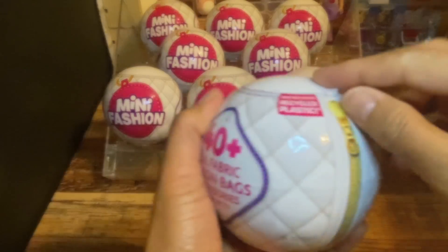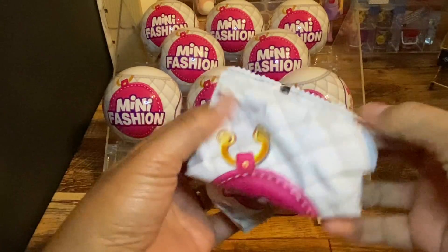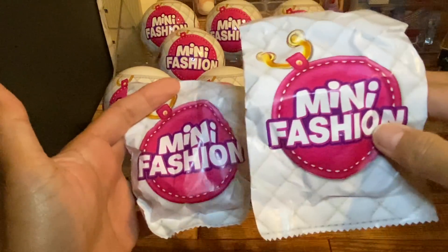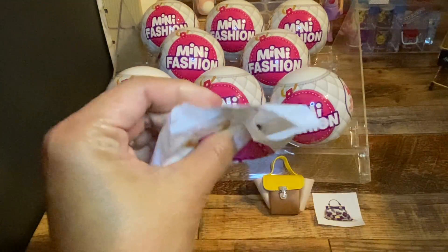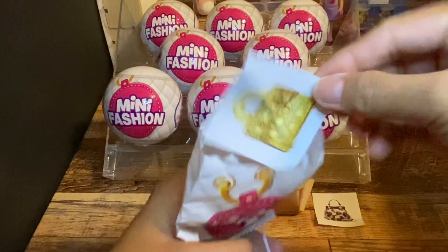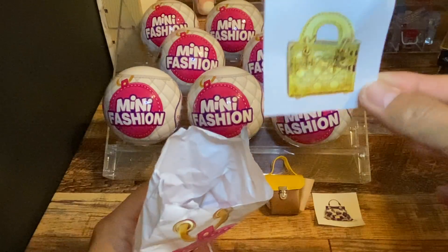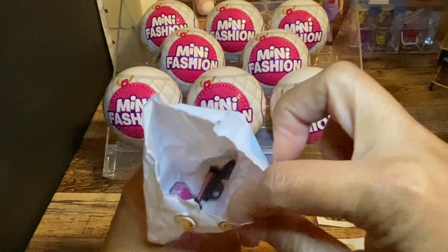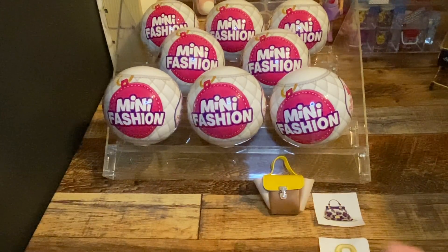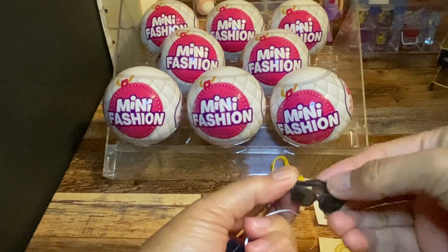On to our next ball. Let's start with the accessories. What do we have? I wish we won't get any doubles. Oh! This is what we wanna get — this is a rare item. Well, I just said that we don't want doubles, but we have another sunglasses.